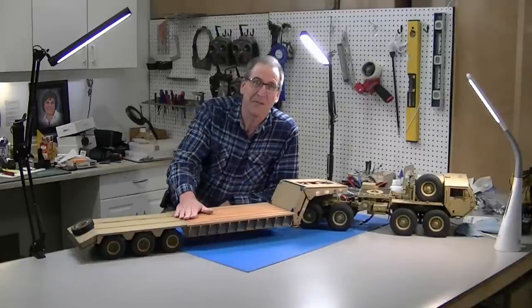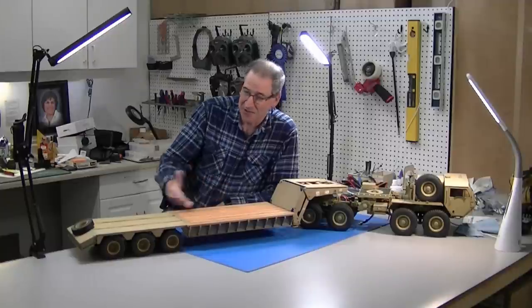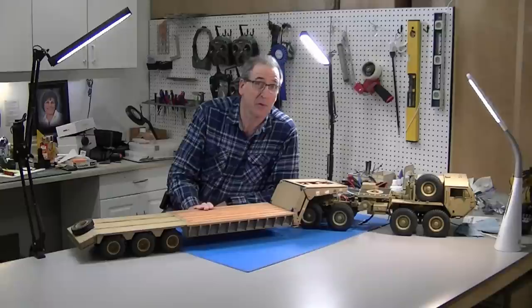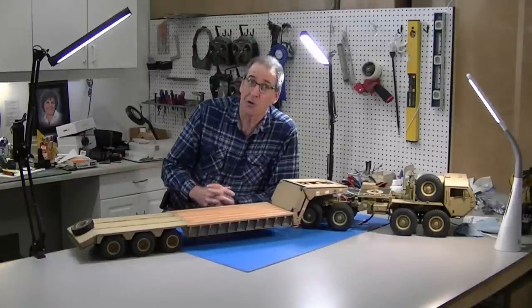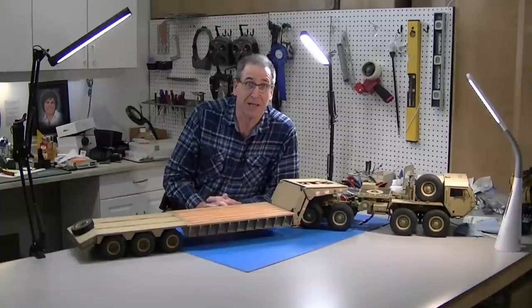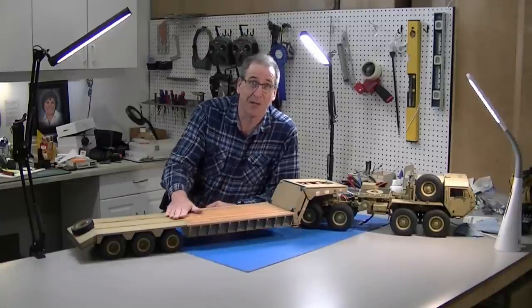Hi, this is Bob from Hobby Concepts back with the final part of my Hemet trailer build. As you can see, I've got it finished. This part I'm going to talk about the painting and the weathering. I mentioned in an earlier part, I have full-size drawings that I'm happy to email you for free. My email is in the description — just email me and I'll send them to you.